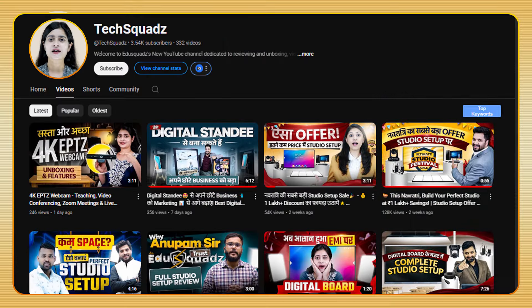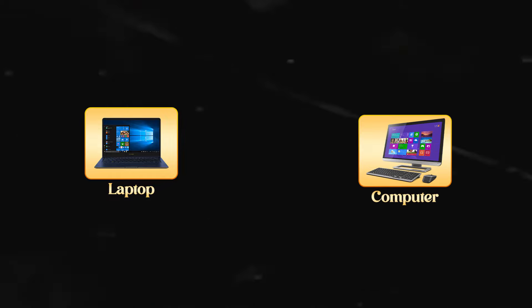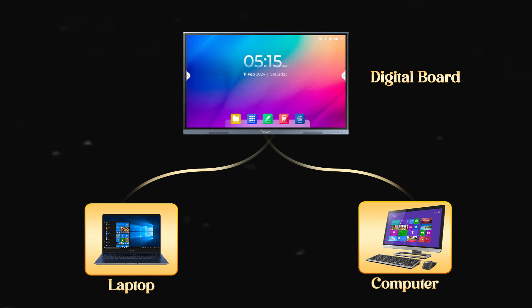Hello all, people here. Welcome back to my channel TechSquads. Today we are going to see how you can connect your laptop or PC with a digital board.